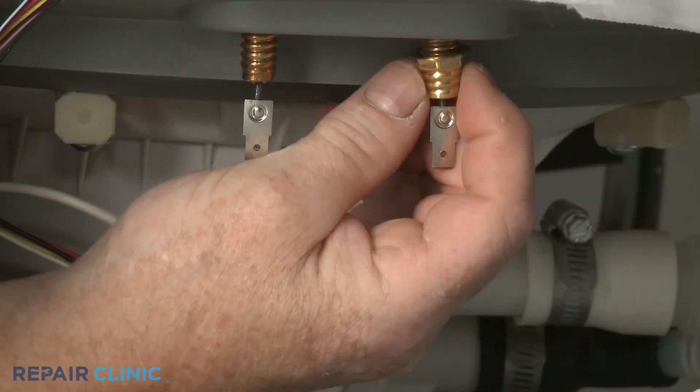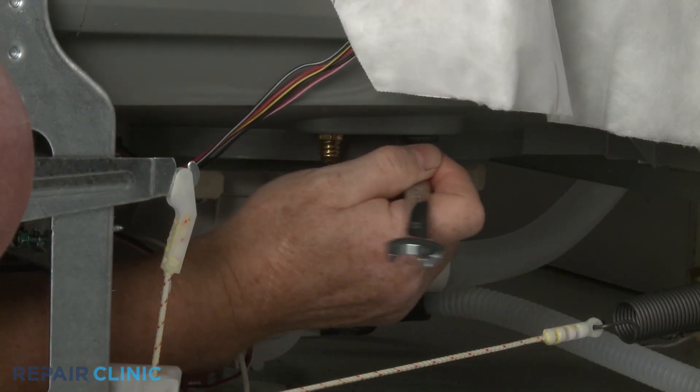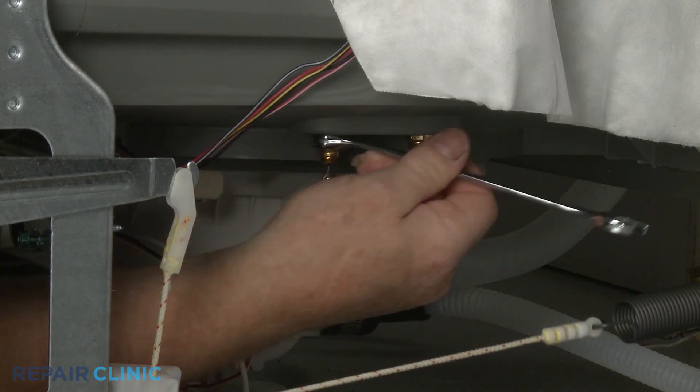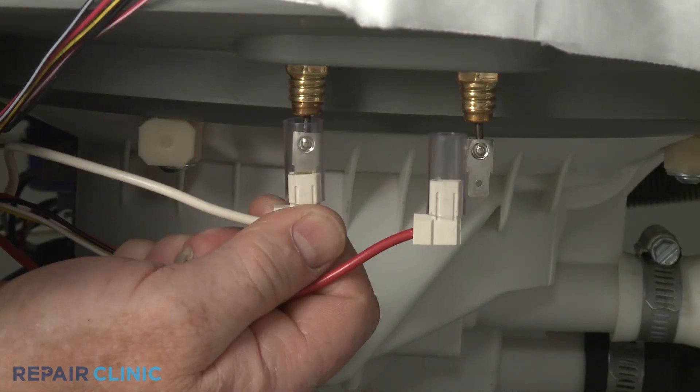Remove the weight. Now thread and tighten the nuts to secure the terminals. Confirm the sleeves are on the wires, then connect the wires to the terminals.